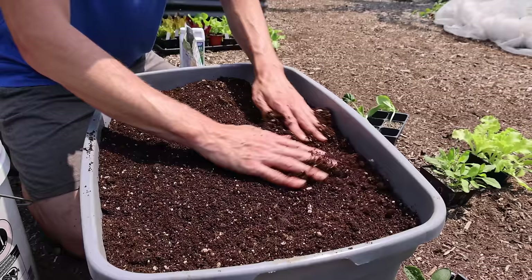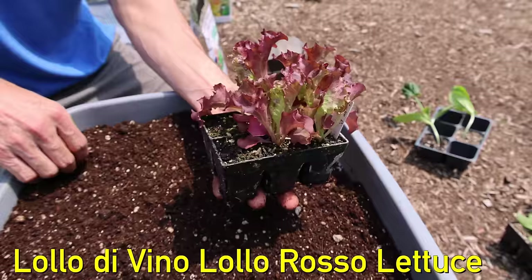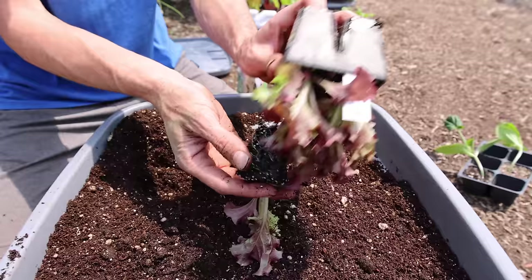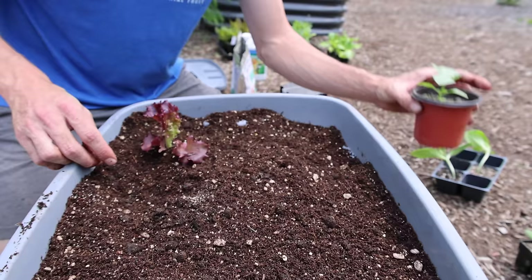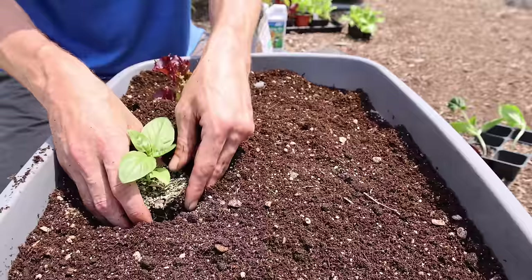That looks good — smooth it back out and we can start getting our stuff planted. We'll start with some Lalo Divino lettuce, planted in this corner right here. Let's find our best one — pop it out, add a little mycorrhizal inoculant, sprinkle a little mycos at the base, and drop it in. This is our summer bed so we're going to add some basil in the center. You'll notice I like planting things dense — it's kind of my style.